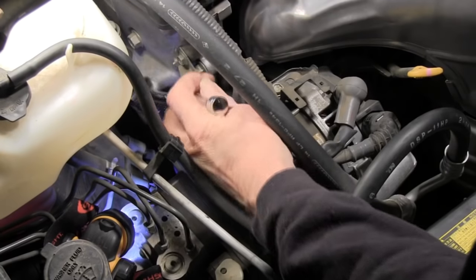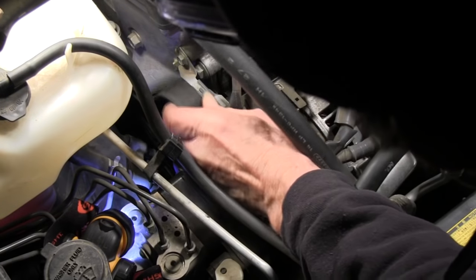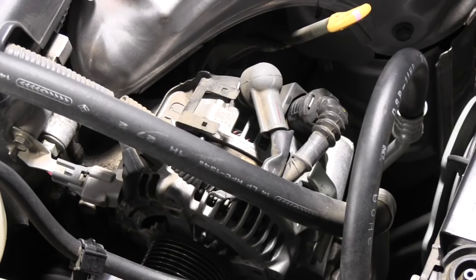Get my ratchet out of there, then I'm going to kind of tuck that belt up out of my way, making sure that it doesn't come off any of the other pulleys.